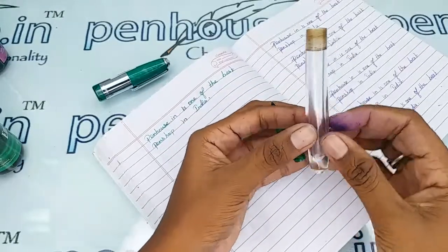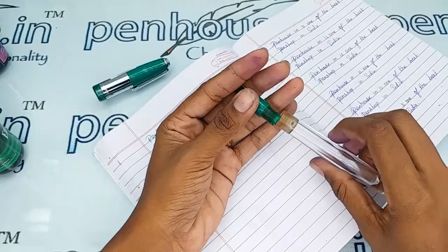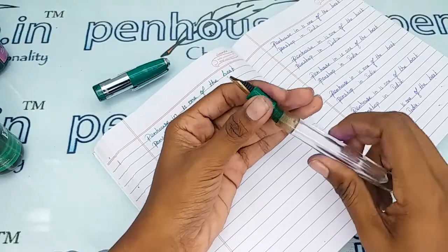Don't fill the ink above the inner thread. Overfilling will give an over-inking or excess ink flow, which won't be a nice thing.